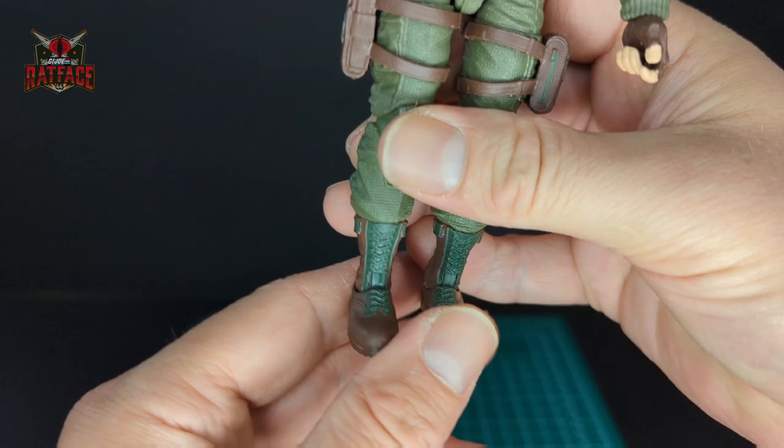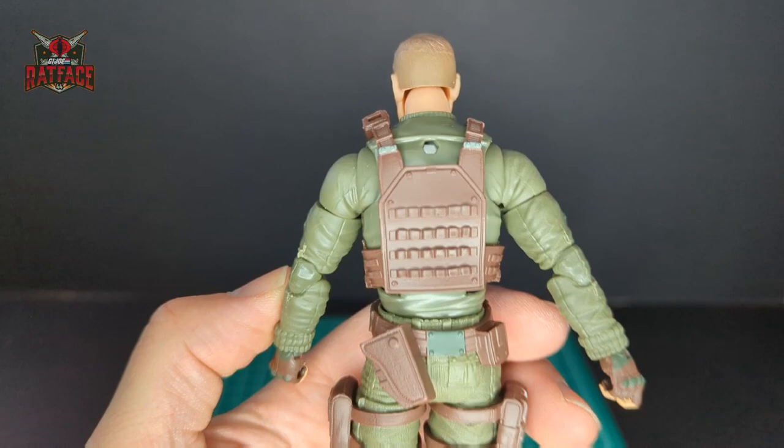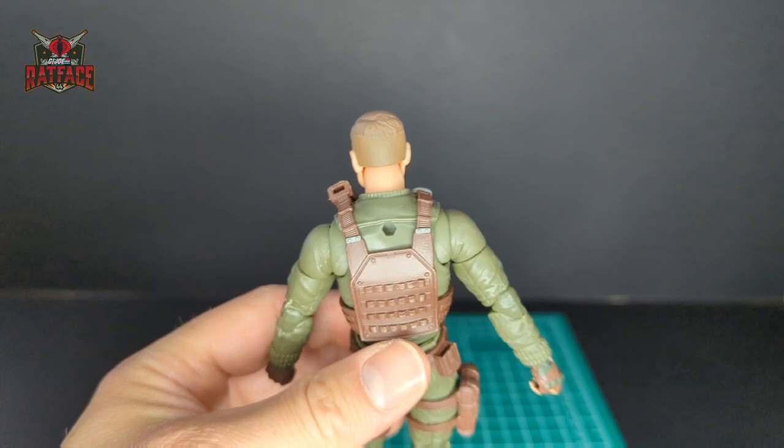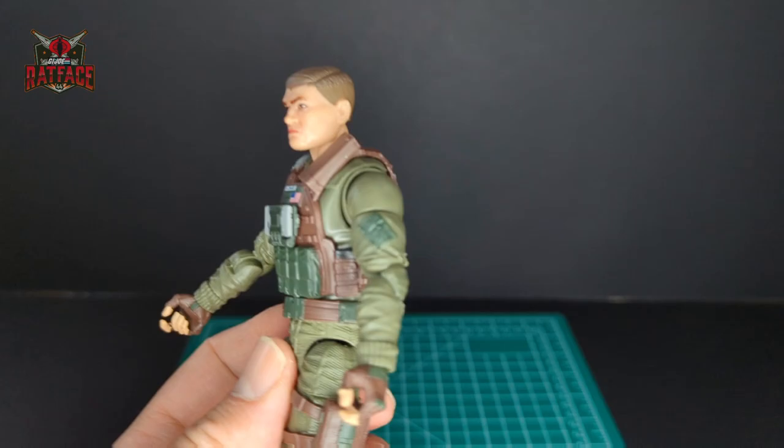I love the minimalistic nature of this figure — any more details would be overdoing it. On the back of the web gear you can see some silver details where the buckles are, and there's a backpack peg. Let's go over some of the articulation. This is pretty typical for all GI Joe Classifieds, so let's just look at the shoulder butterfly joints — they move pretty well, they're not useless.